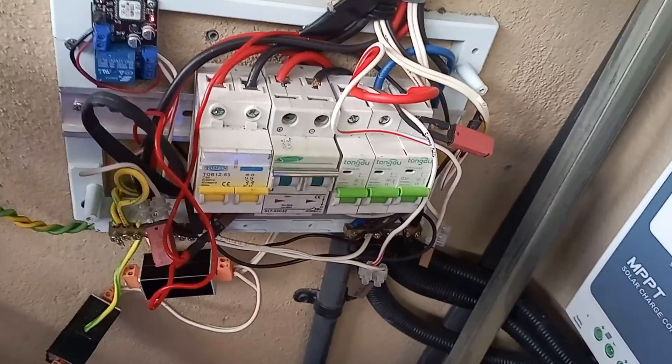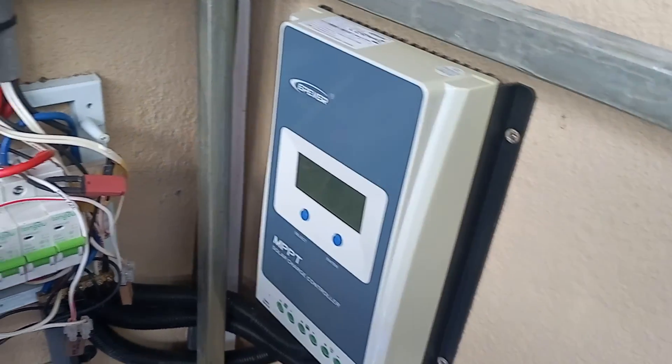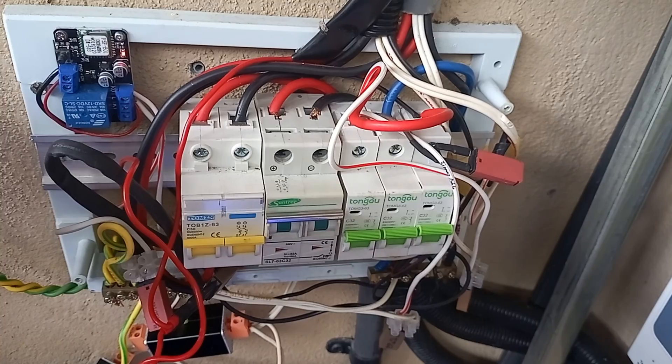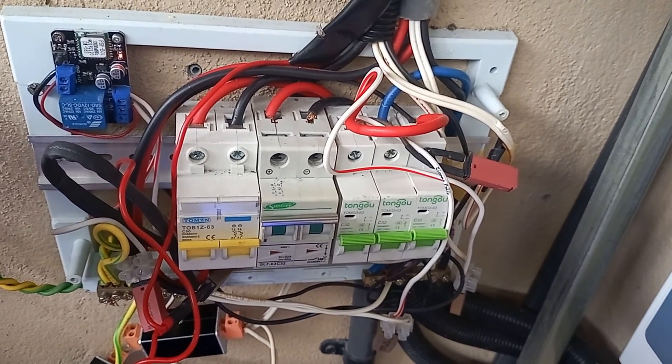This is my 30 MPPT charger controller and this is the connector box. These are connected to all the DC items like the CCTV cameras, smart home devices, and a few lights.